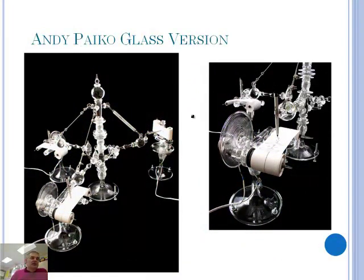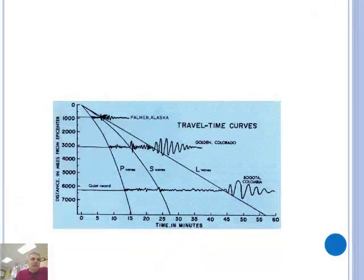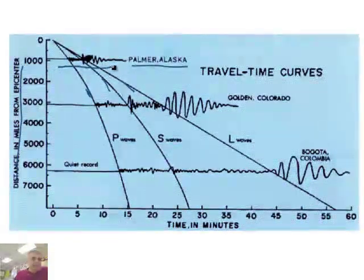This is a really cool seismograph — you can see kind of three dimensions: X, Y, and then the Z component coming out as well. You can see how they have the paper, actually made out of glass, and it records earthquakes. This is an intriguing seismogram of a particular earthquake that occurred near Palmer, Alaska. You can see the P waves first, then the S waves, and then the L waves — the Love waves, or surface waves. You can see how close it was to Palmer, Alaska. This is the distance in miles from the epicenter, and it came very quickly.